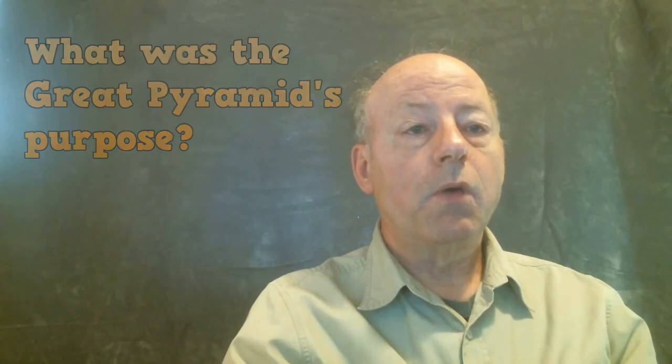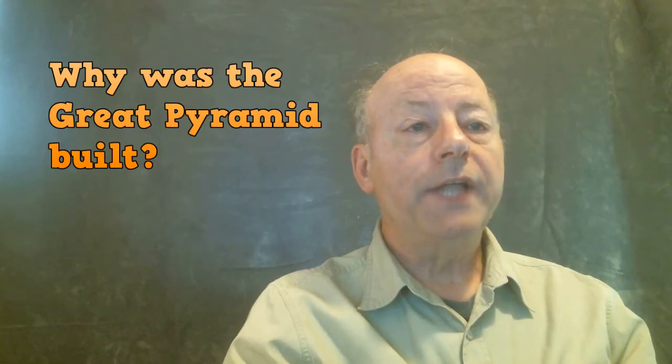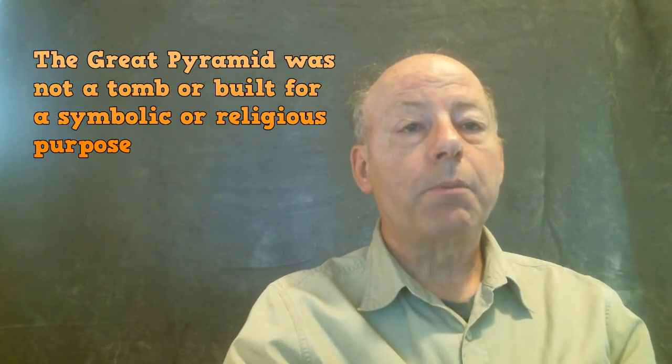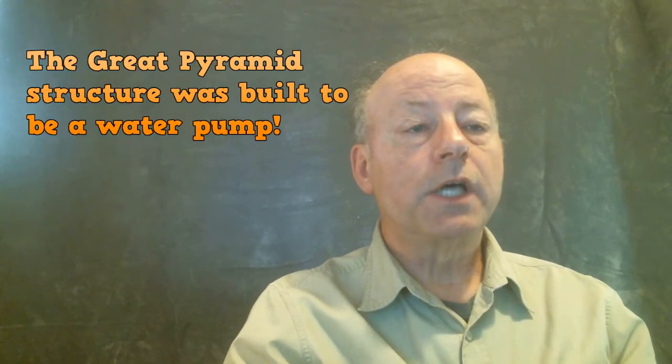Once the Great Pyramid was built, what was its purpose? Research indicates that the complex interior of the Great Pyramid was not to be a tomb, or serve symbolic purposes, or confirm Bible prophecy, or to be a weapon or a beacon for aliens, but to be an additional water pump.